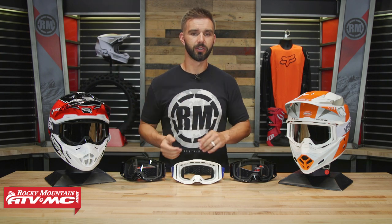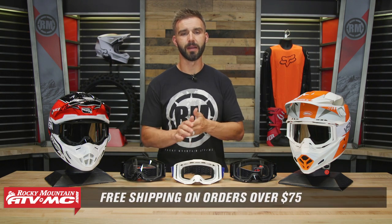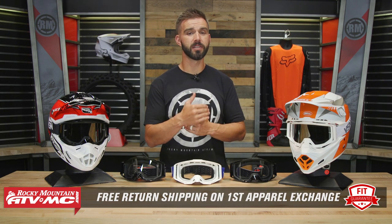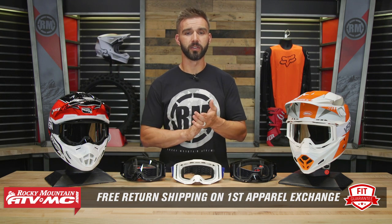So again, if you're looking for a great set of goggles on a budget, look no further than the VSN 2.0. If you guys have questions or comments, we will get those answered — leave those below if you want some more of my feedback. To pick yours up, you can click on the link or head over to rockymountainatvmc.com. Remember, orders over $75 ship free, and these aren't apparel items, so if you get these and you're not happy with the size or fit, send them back in brand new, unused condition and we'll get free shipping both ways on your first exchange.